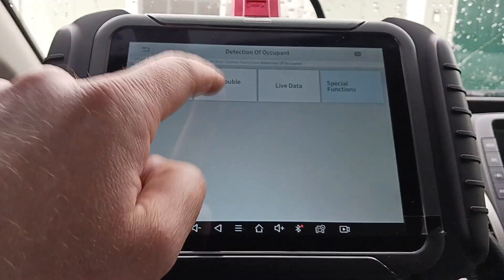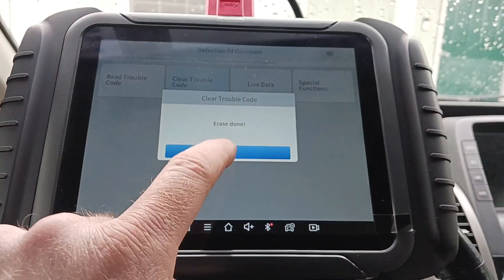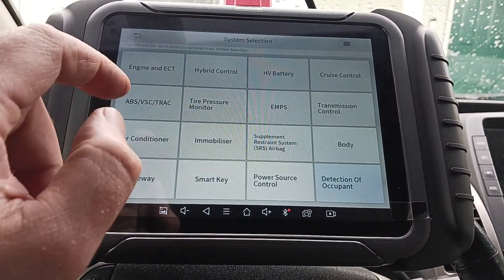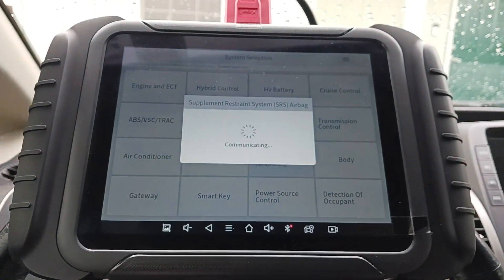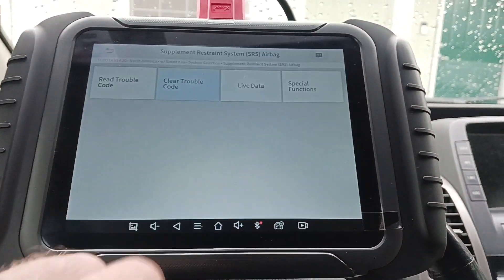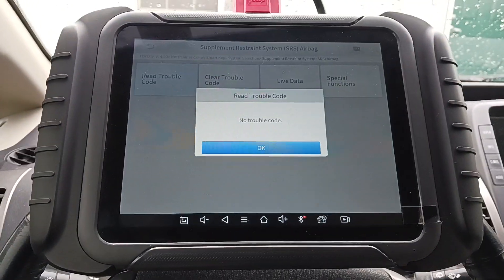Let's go back and see if we can clear the faults now. Clearing done. Let's go back to the Supplemental Restraint system and clear those too. As you can see, the airbag light is off now. Let's go ahead and read codes — done. No faults remaining.